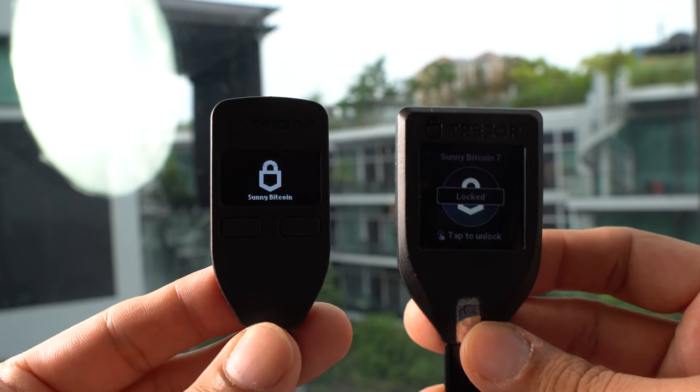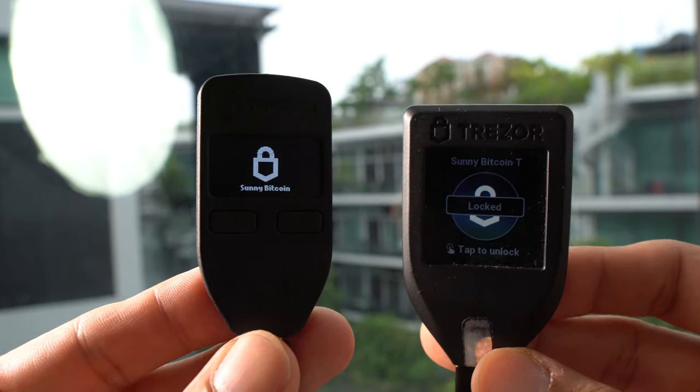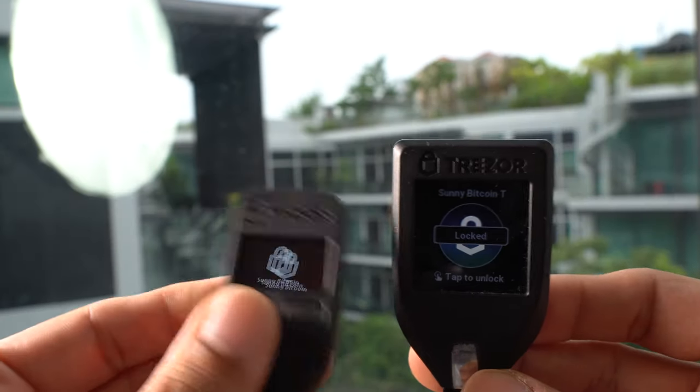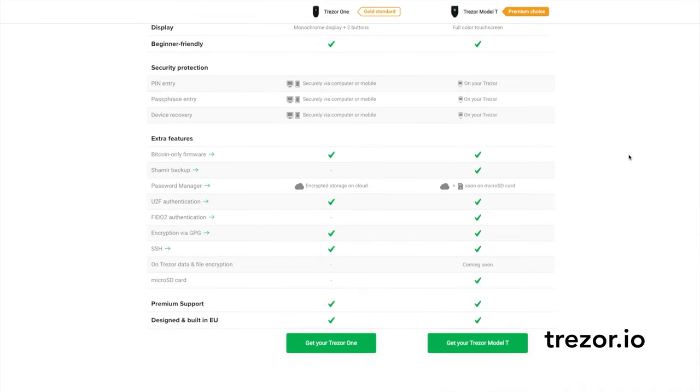Currently Trezor has two models: the Trezor One and the newer Trezor Model T. The major difference from a hardware point of view is that the newer Model T has a touch screen — maybe that's why the name Model T, T for touch screen — versus the buttons on the Trezor One. From a software point of view, the Model T supports a few advanced features which are not required for most of us.